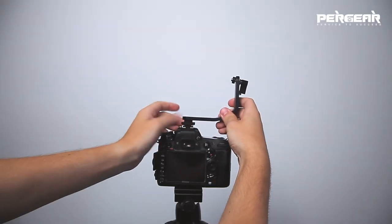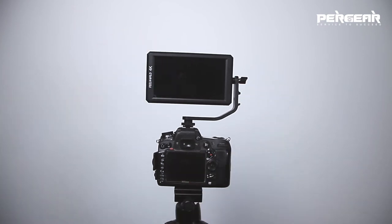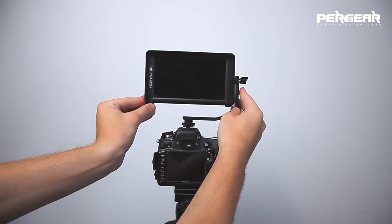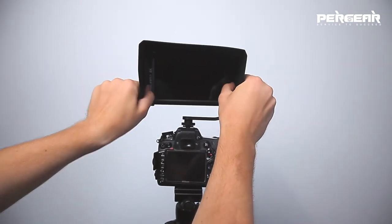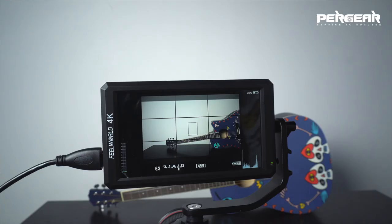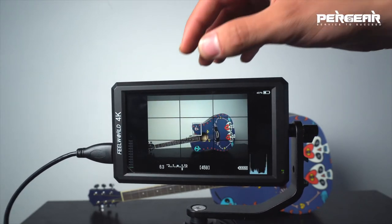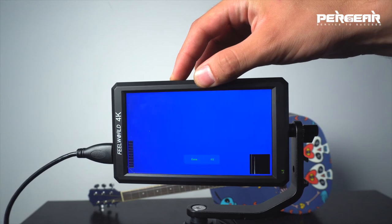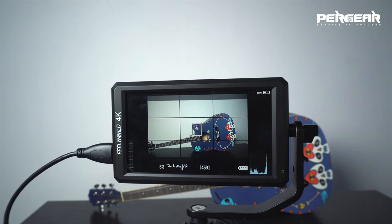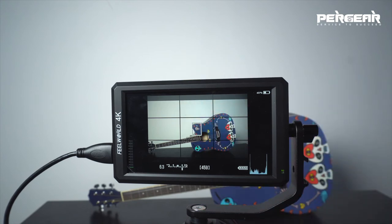Let's assemble it fast. The standard package also includes the sunshade, so let's put it on as well. Looks nice. The first impression is true colors with awesome image quality. As this is a 4K monitor, you can see all the small details — that's pretty dope. Latency is very low; there is almost no delay between what is happening and what is displayed on the monitor.